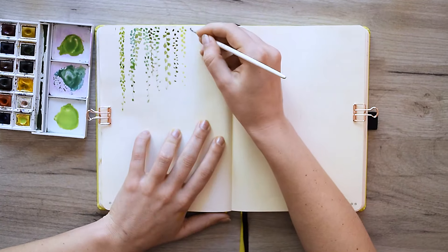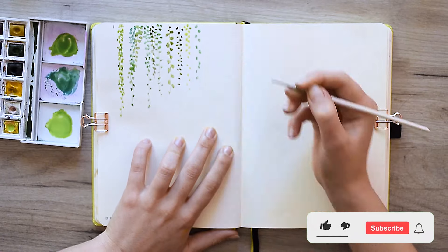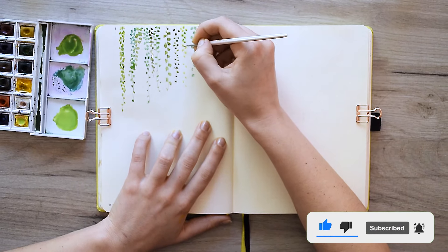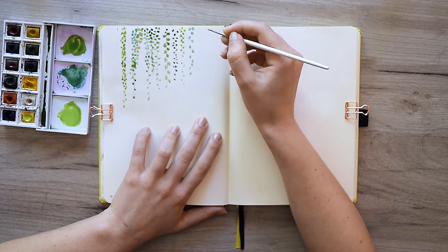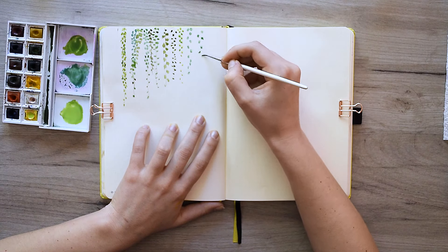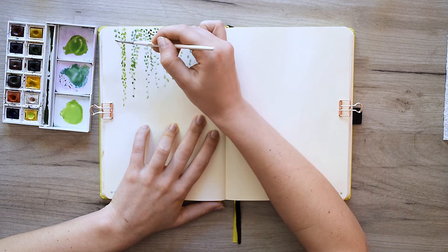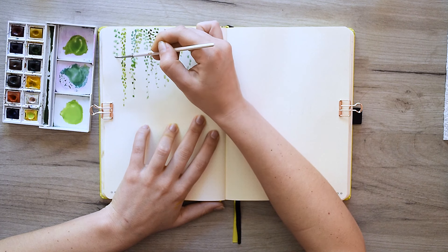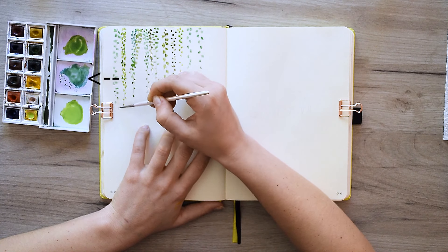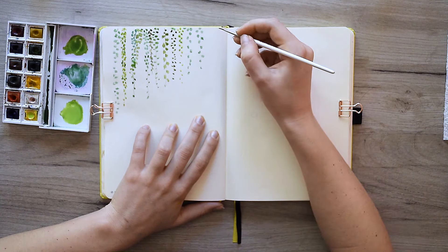Little by little, we started to fill the leaves using different shades of green and different shapes. At this point I decided that our drawing will look much more beautiful if I choose one predominant shade of green and let others stand around it as a very slight contrast. After some thought, I found my main nuance — it's average among all the others, not very dark or very light, so it's perfect for the main theme nuance.